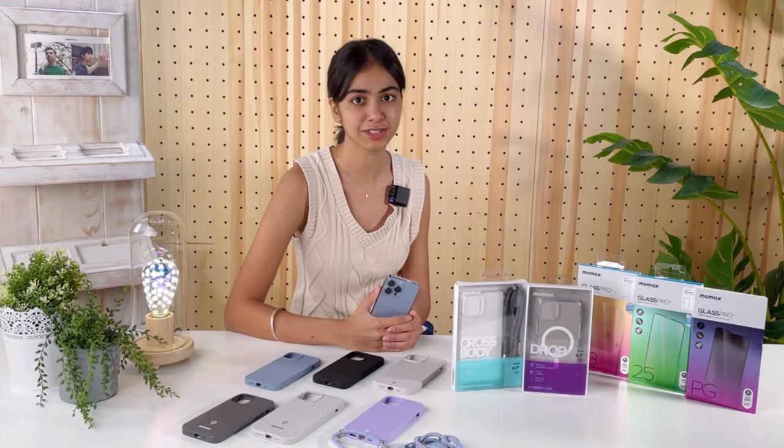Hi everyone! Today I'll be introducing our new collection of accessories. So if you already bought yourself an iPhone 13, we have got you covered for the case and screen protection.